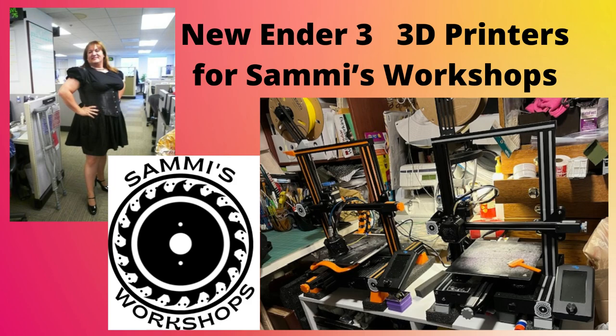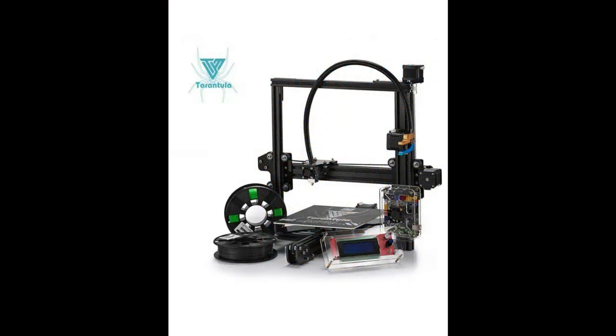Hello YouTube, my name is Sammy and welcome to Sammy's Workshops. Today I'd like to give you an update on the progress here with our 3D printing.